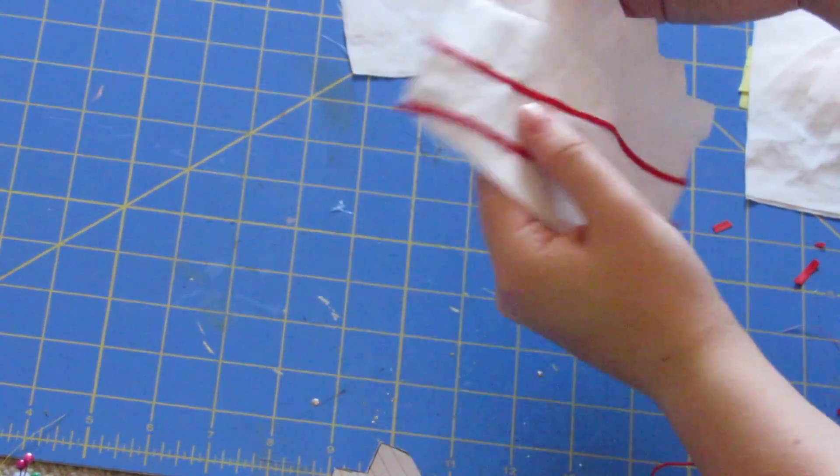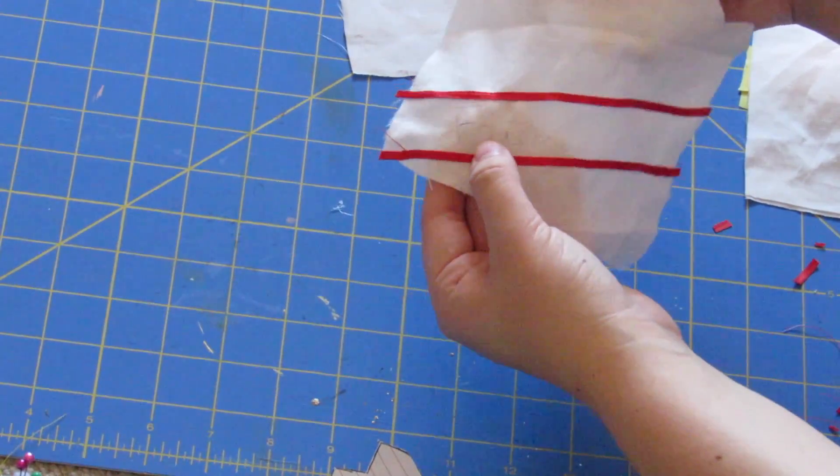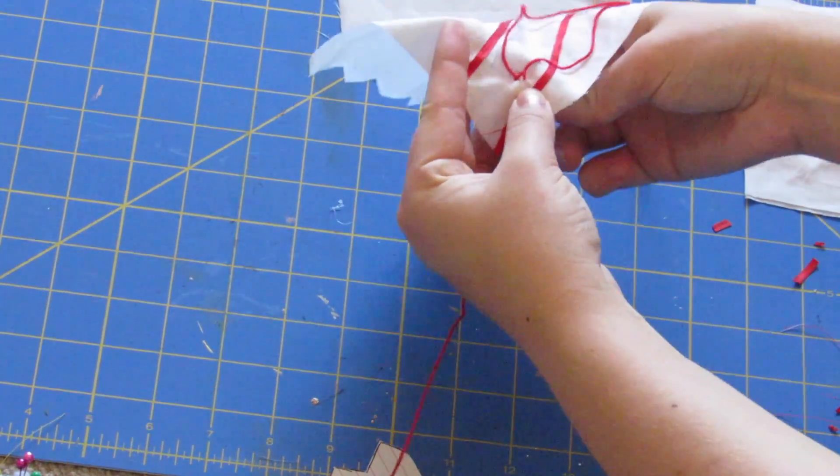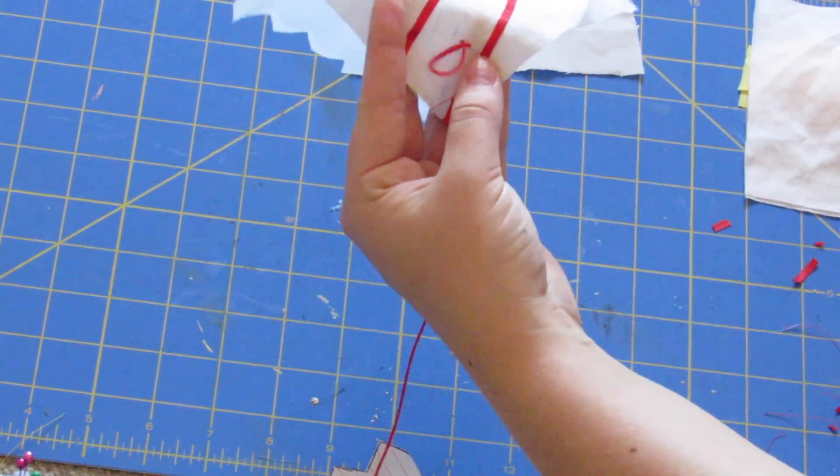Once that's finished, I went ahead and used a pencil and lightly drew out the word 'fries' on it. I just thought this added another little element, and if people didn't know exactly what it was supposed to be, now it tells them.